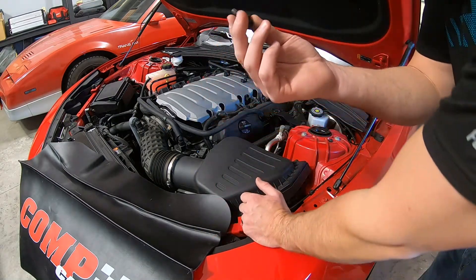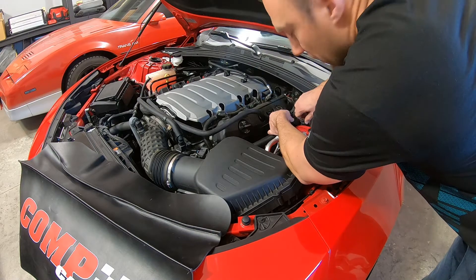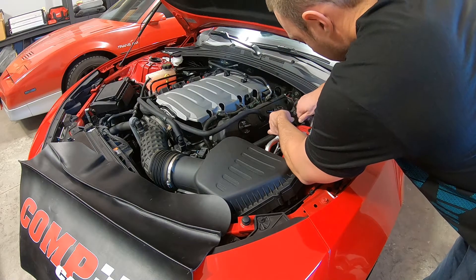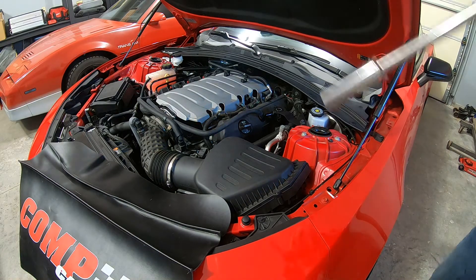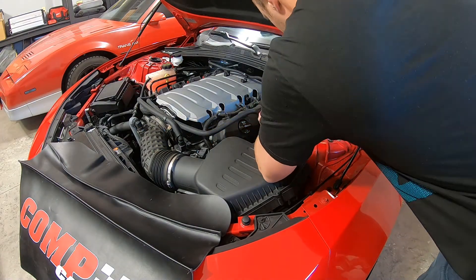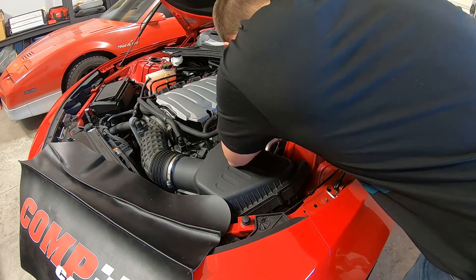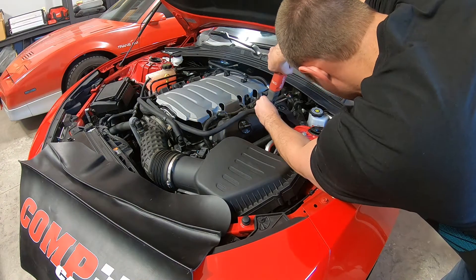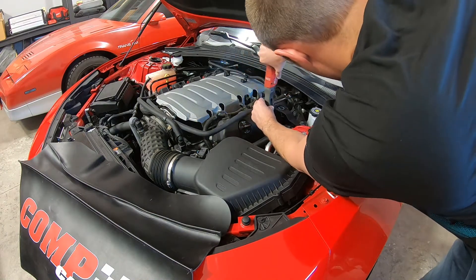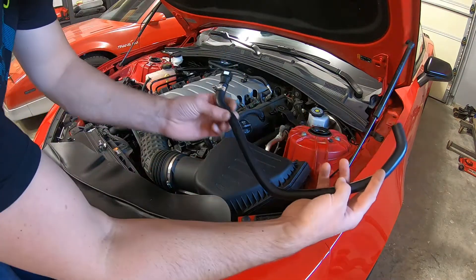I couldn't find any blue loctite, so I'm just going to put these in for now and I'll throw some blue loctite on it later — just make sure that those don't come loose. This hose with the bend is going to go underneath.